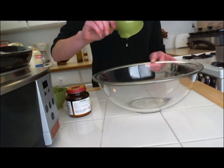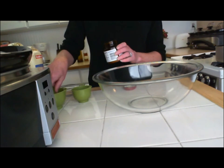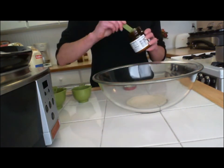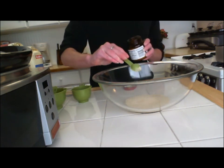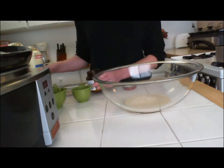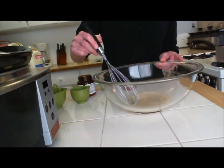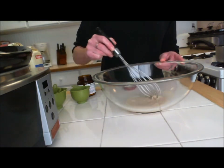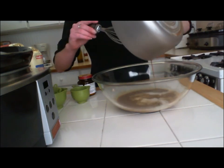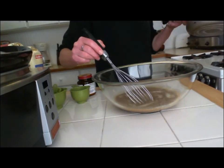In a large mixing bowl, combine the warm water and yeast, and whisk it until it's well blended. Add the lukewarm molasses mixture and the flours, one cup at a time, blending by hand until the dough is sticky.